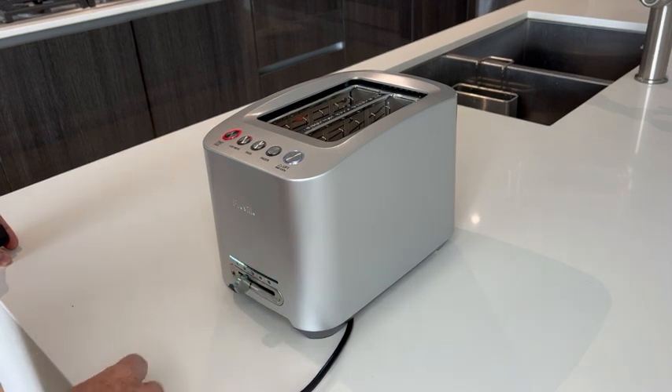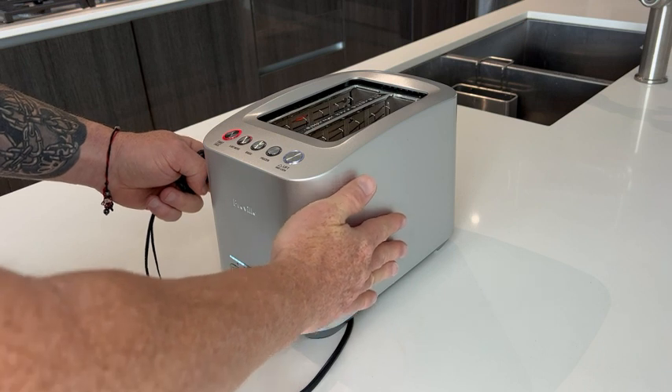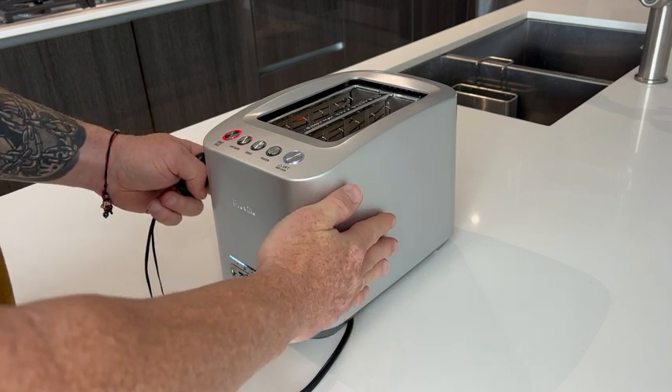It does toast evenly. The outside while it's toasting doesn't get too hot, so that's a good feature if you have kids in the house.